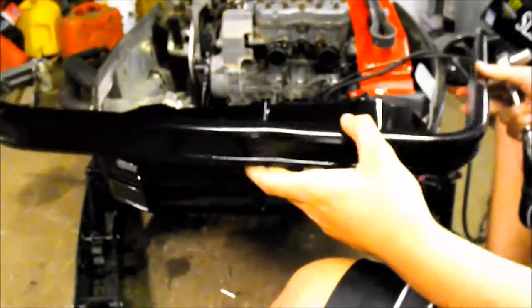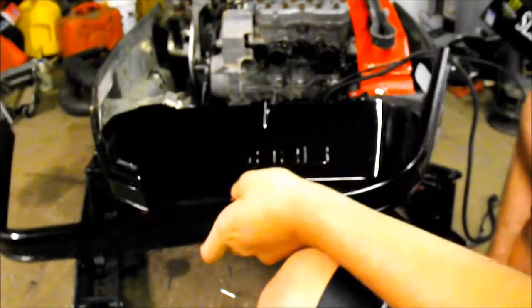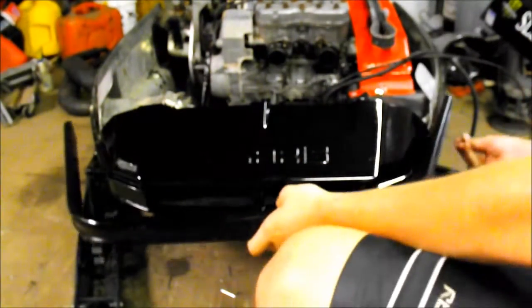I got this bumper here repainted too, so put that on. I'm going to put it in there.